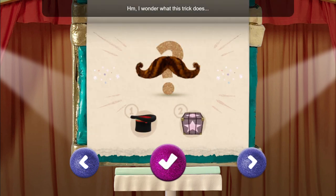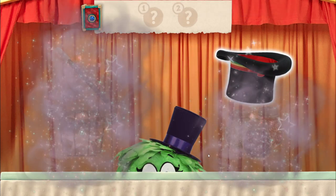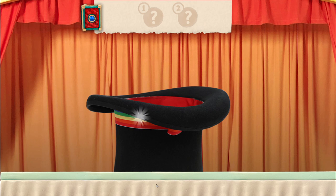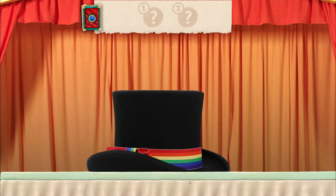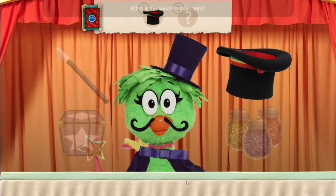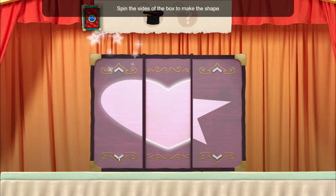I wonder what this trick does. Try repeating the steps over and over. To remember, you can repeat it and rhyme: hat box, hat box, is how we go — hat box, hat box, mustache grow! Which magic item do you need to use first? Top hat. Tap the sparkles on the hat. What is the second magic item? Whirly box. Spin the sides of the box to make the shape.